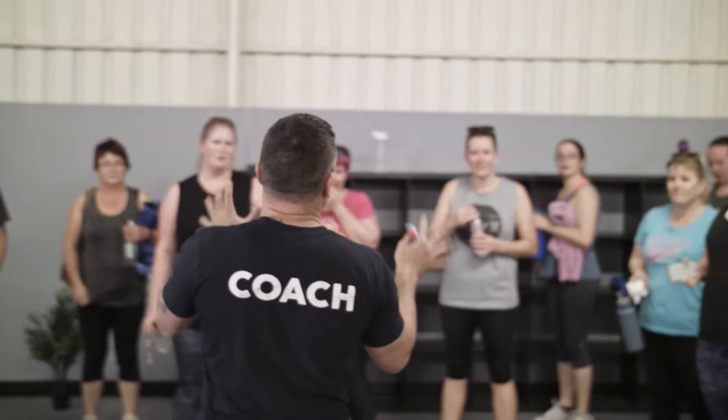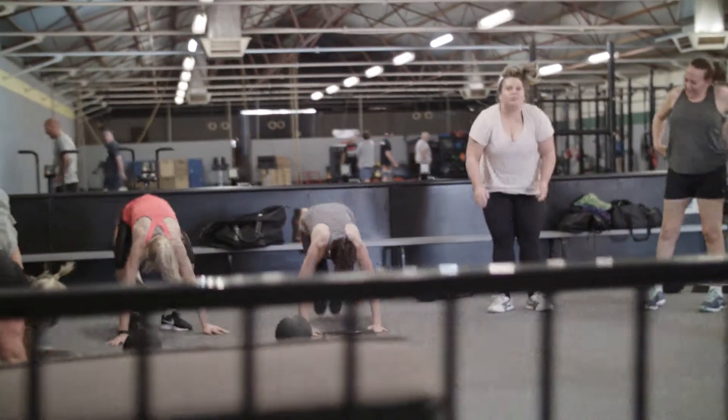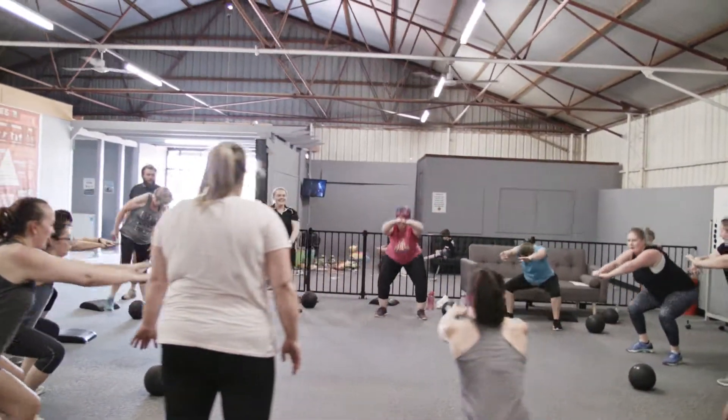Bootcamp is really designed for the beginner or the mum coming back after a newborn. It really just gives that first stepping stone to trying to get back into fitness where it's really achievable. You can start in little small chunks and just sort of put your toe in the water and get a little bit of a taste for getting back into some exercise.